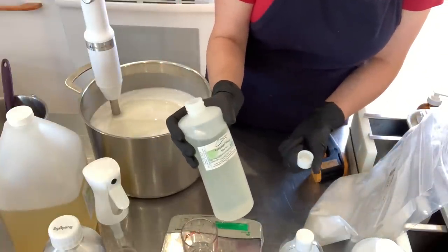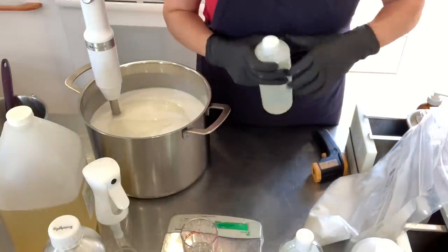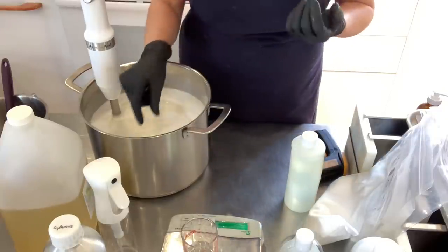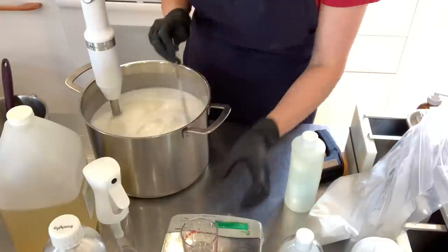The last ingredient to go in this blend is Optiphen Plus — it is a preservative. Because this cleansing gel is water-based, we do not want anything to grow in there, so we're going to preserve it so that it lasts longer.